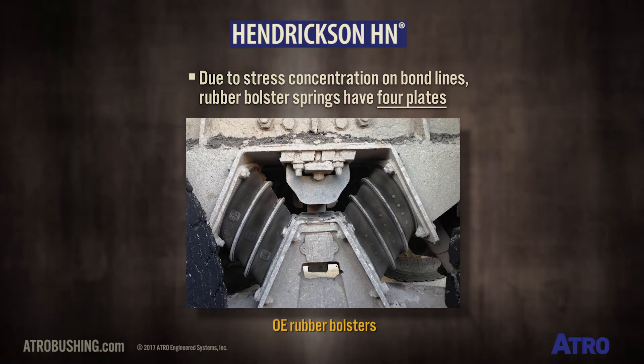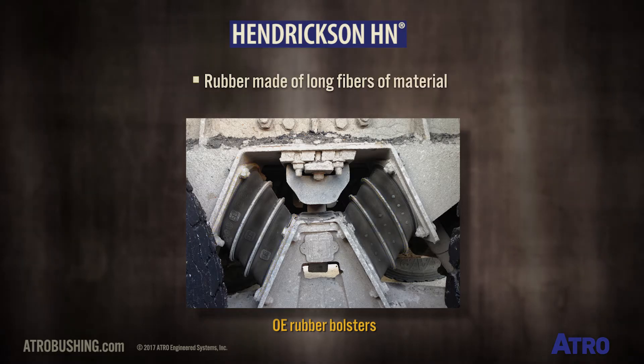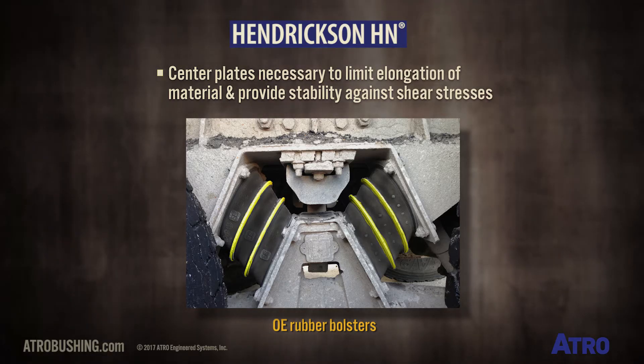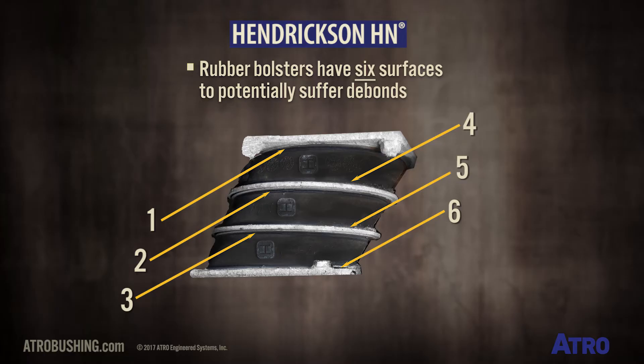Due to this stress concentration on bond lines, it's important to note that rubber bolsters have four plates: top and bottom end plates, and two center plates. Rubber is made of long fibers of material, so the center plates are necessary to limit the elongation of the material and provide stability against shear stresses. As a result, rubber bolsters have six surfaces to potentially suffer debonds.